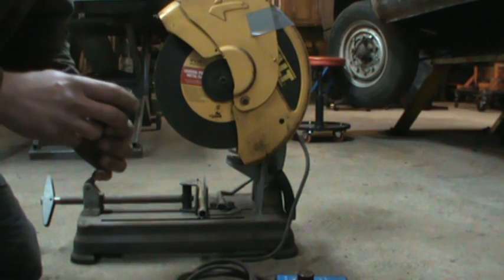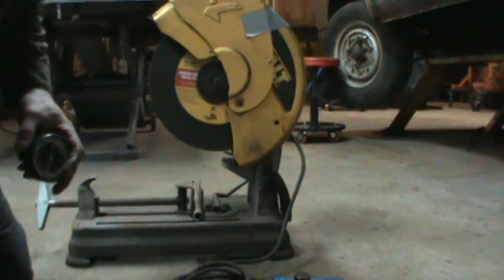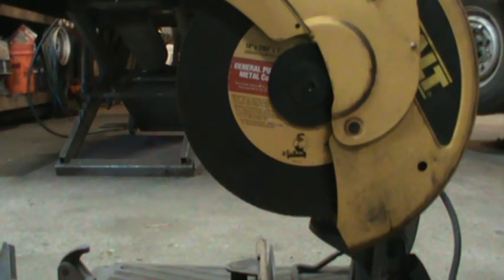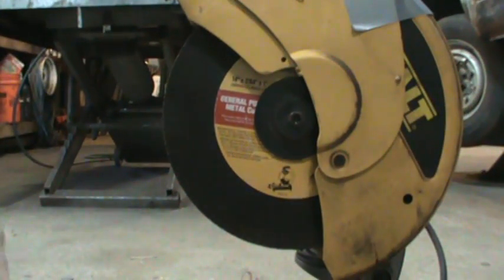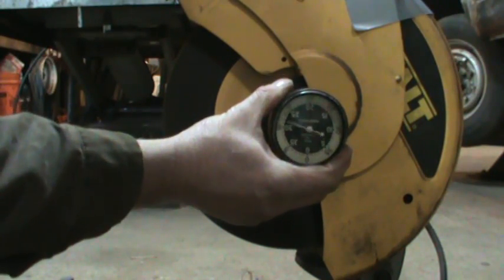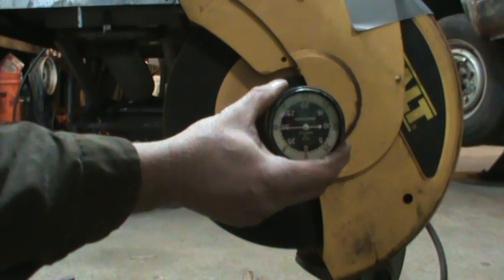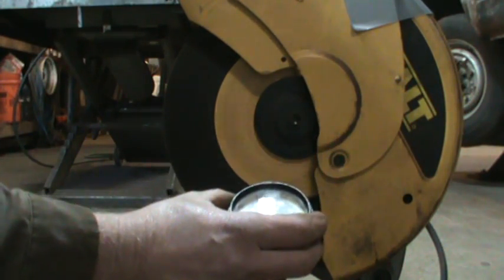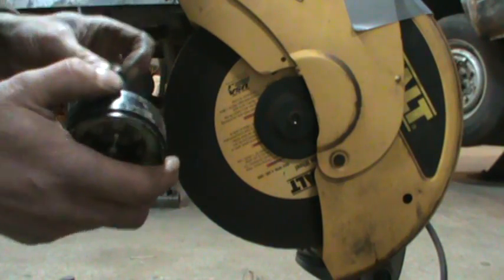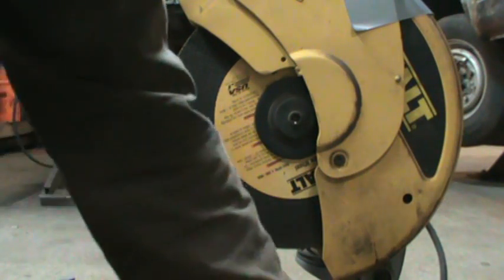We're going to go on full power and take a reading — you may not be able to read this but we'll see. Each increment is 100 RPM. I'm going to switch it now to variable and still leave it on 10.